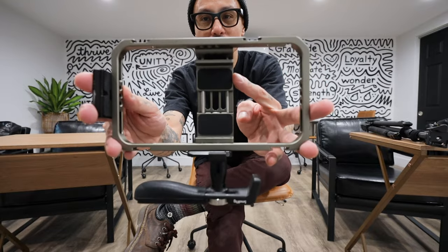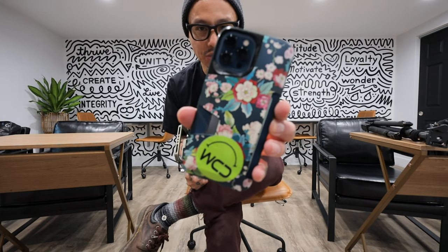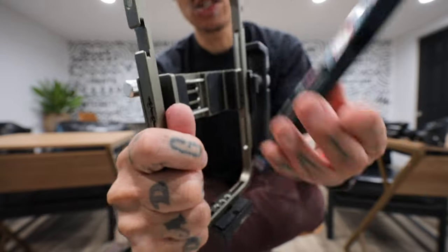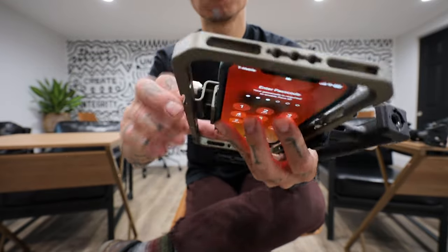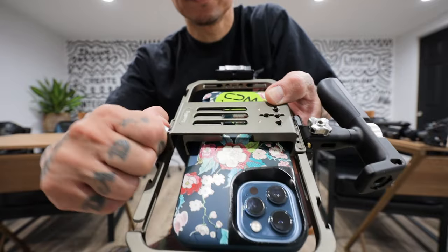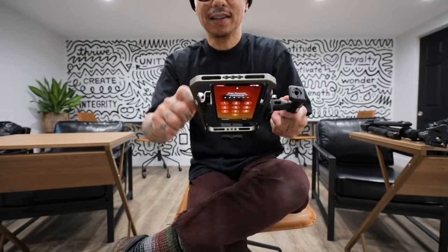The actual phone clamp is massive. I chose this older-style SmallRig cage versus the magnetic one because A, I have a phone with a case and I do not want to lose my wallet, and B, this thing is super secure. If you see me clamp this on right now, I'm going to tighten it up — and you can see this isn't going anywhere. Even if I shake it, this thing is solid.